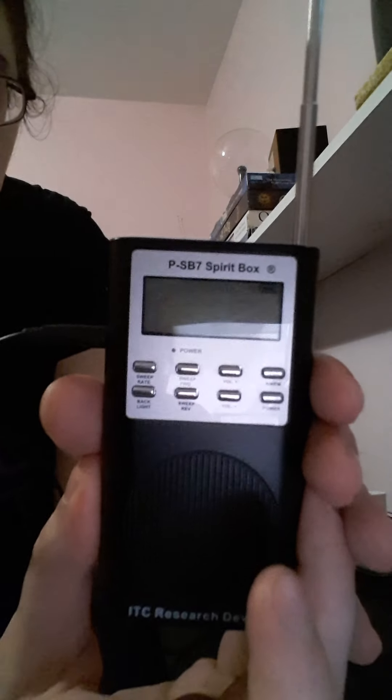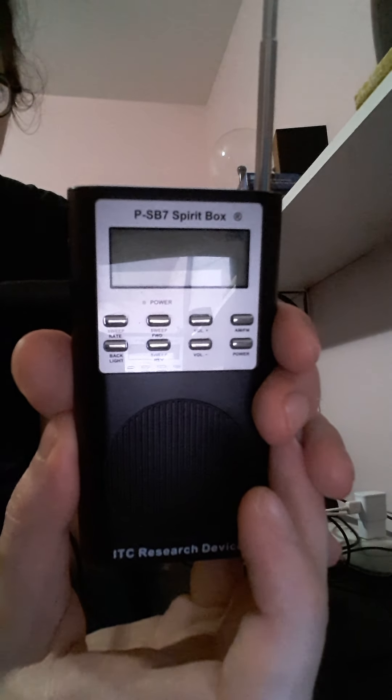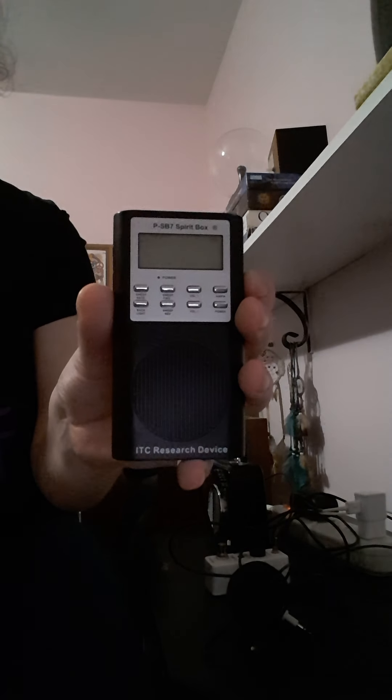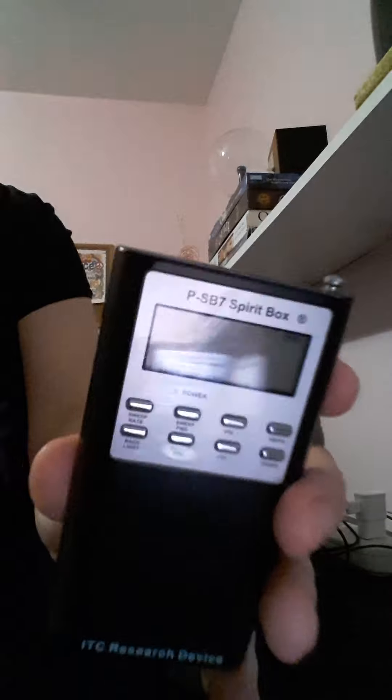Hello guys, my name is Kimberly and I'm going to show you how to work a PSP 7 spirit box. This is what I wish there was a tutorial for when I first started using this. This is our PSP 7 spirit box — I'm going to teach you guys how to use one of these.